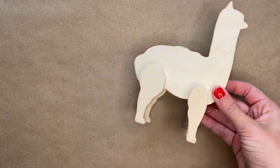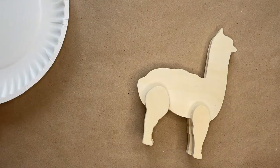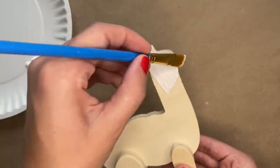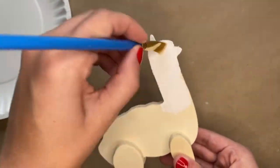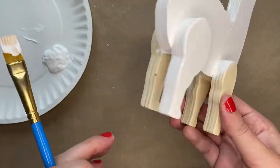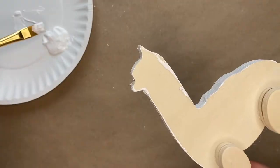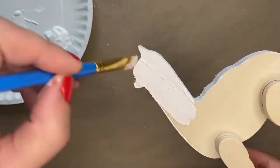The first thing you're going to do is grab your wooden llama and some white paint and you are going to completely cover the llama with the paint. You want to make sure that you do both sides, and you will most likely have to paint one layer, let it dry, and then paint a second layer.